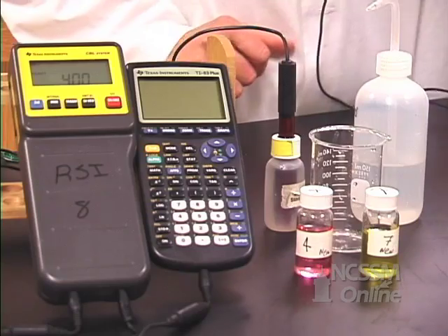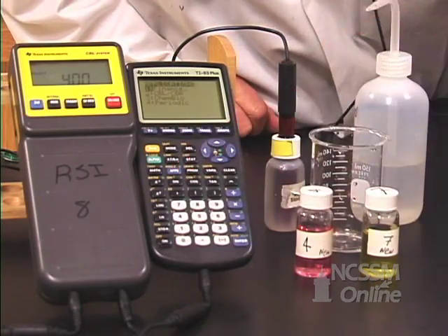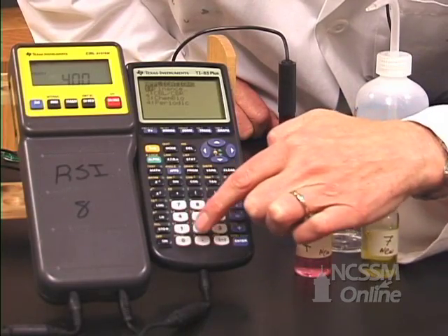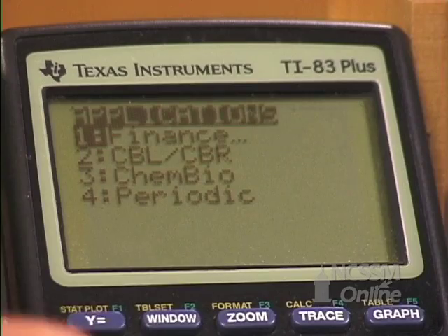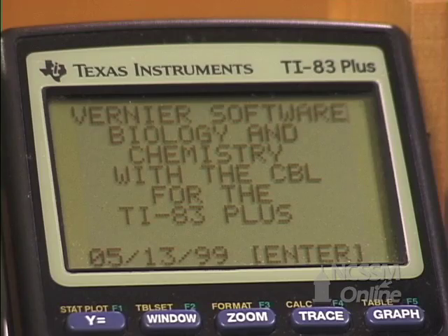Go to programs or apps wherever you've stored your program, and find a program called ChemBio. You can either press 3 and enter or arrow down. Once you see the intro screen, press enter.